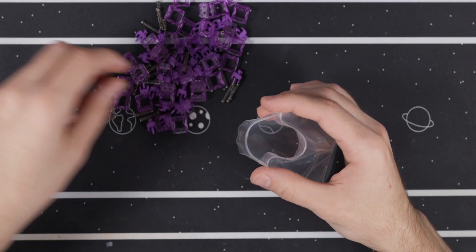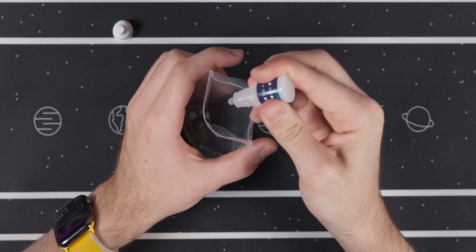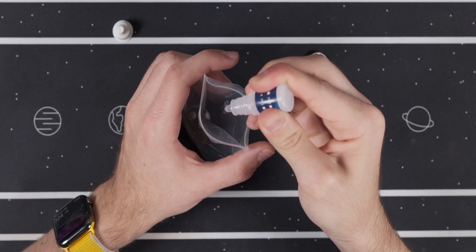For the springs I'm going to use the baggy method and I'll be using Krytox 105. I don't really ever count how many drops I put in — I just put enough and then I shake the bag a lot.